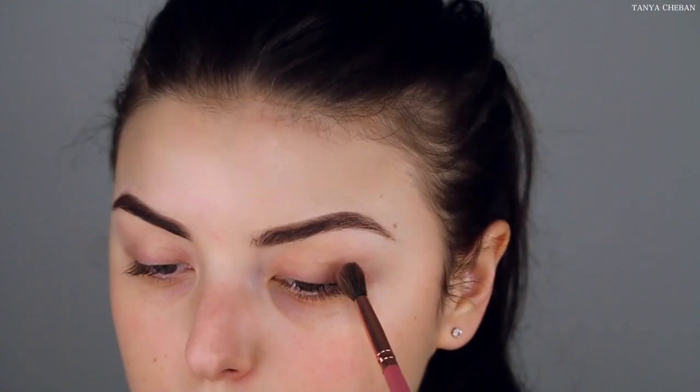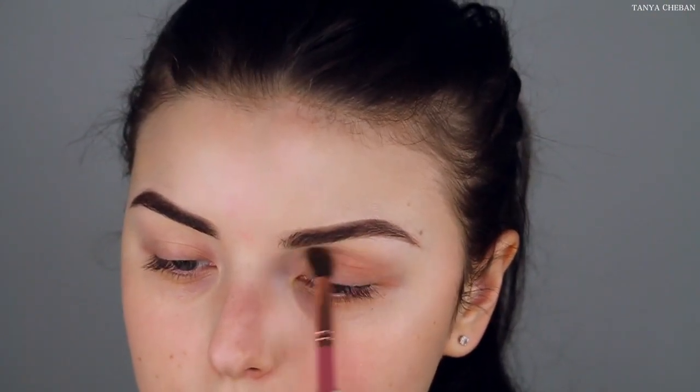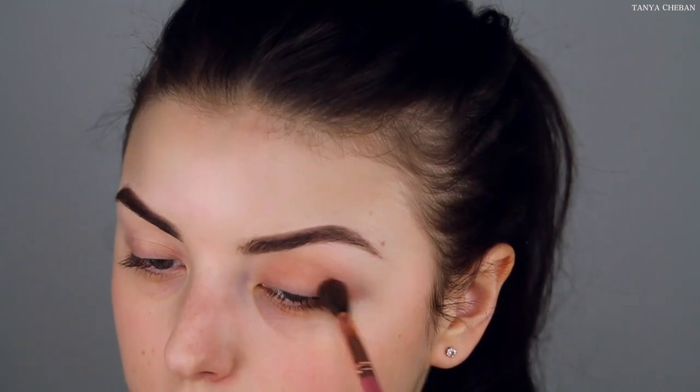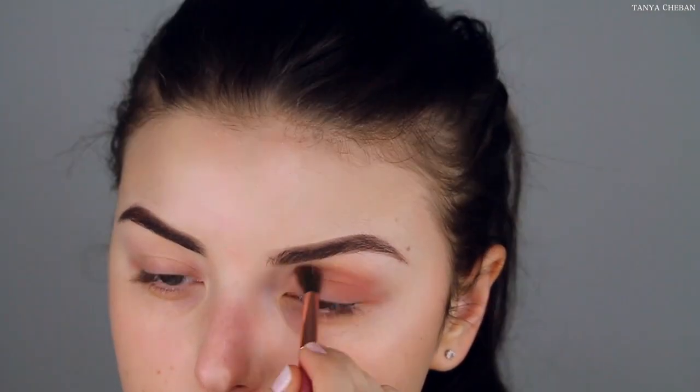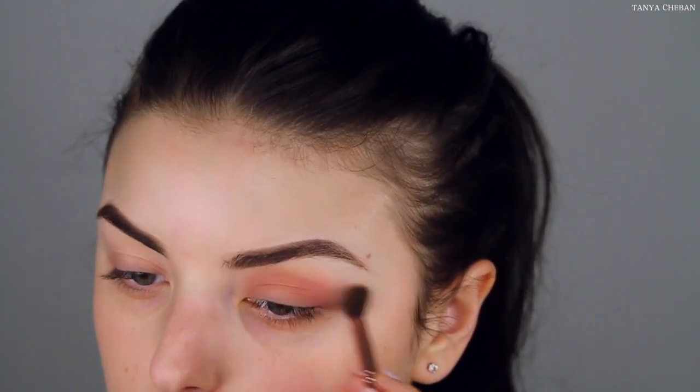So I'm going in with this pinkish transition shade first and popping that into my crease and onto my lid. I love the formula of this matte eyeshadow. They're not patchy. They blend out so good. The pigmentation is on point. And when I dip in for more product, there is absolutely no kickback or fallout or anything like that.